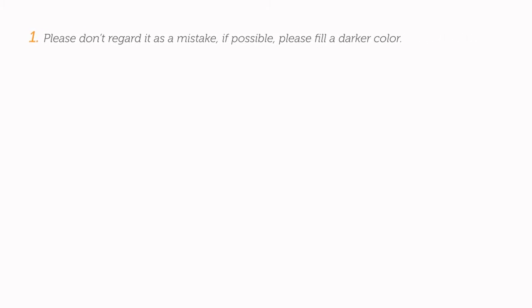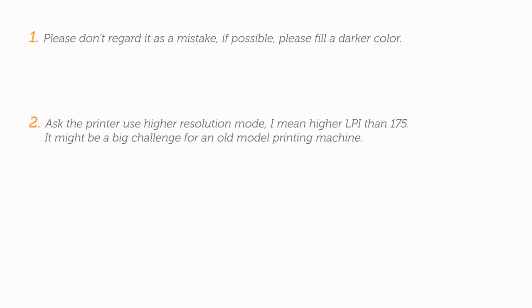So how can we handle this next time? First of all, please don't regard it as a mistake. If possible, fill a darker color. Secondly, ask the printer to use a high resolution mode — I mean higher LPI than 175. It might be a big challenge for an old model printing machine.